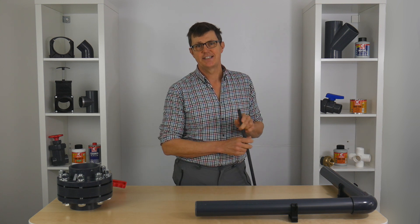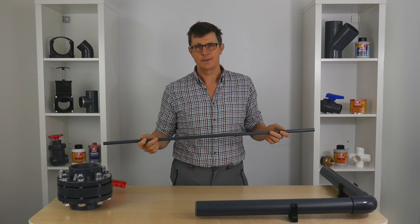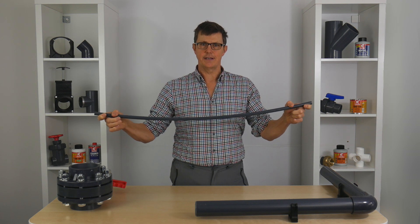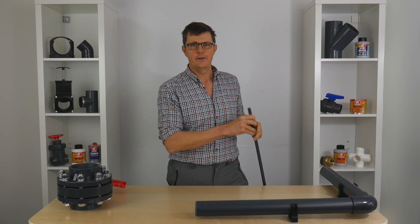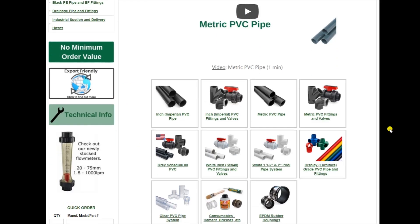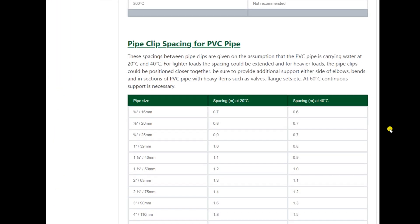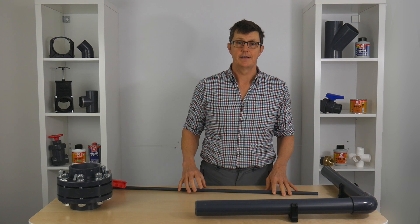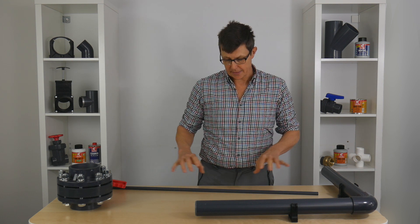The first thing we need to consider is that pipe clips need to be close enough to stop our pipe from sagging when it's full of liquid. If you look on our website in the main pipe and fittings page for each type of plastic, there's a table that gives you, for every size of pipe, what the maximum distance between pipe clips can be. Any further apart than that and the pipe's going to start to sag, which puts stress on the pipe. So the smaller the diameter of the pipe, the closer together the pipe clips need to be.